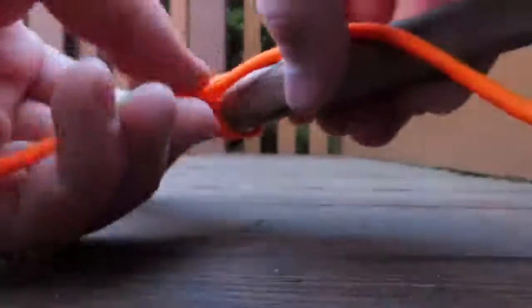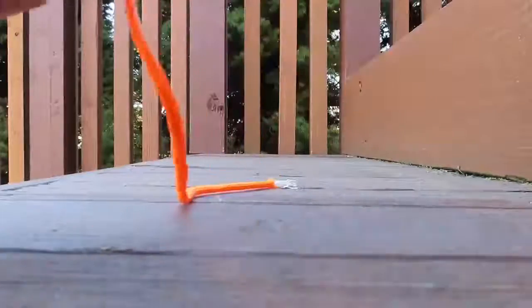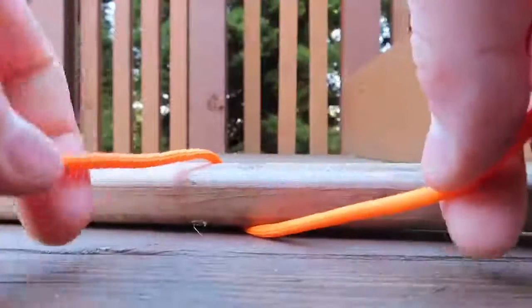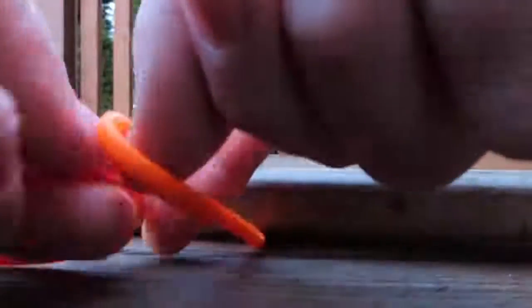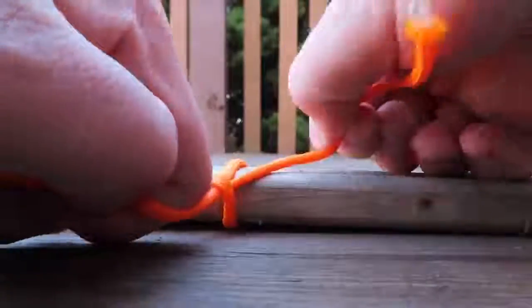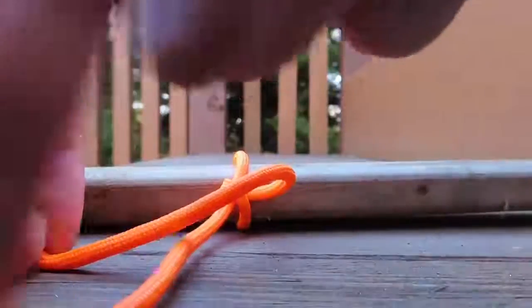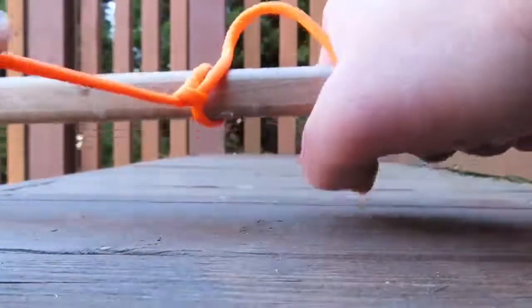I'll do it one more time and zoom it in. Get your stick or your pole, put the rope over and then under. Then put this string over this one, then put it under, tighten it. Do the same thing — over the main one and then under the main one — and then tighten it, and you got your two half hitches.